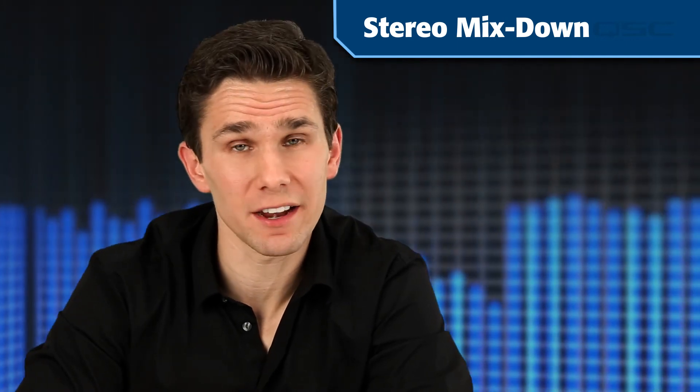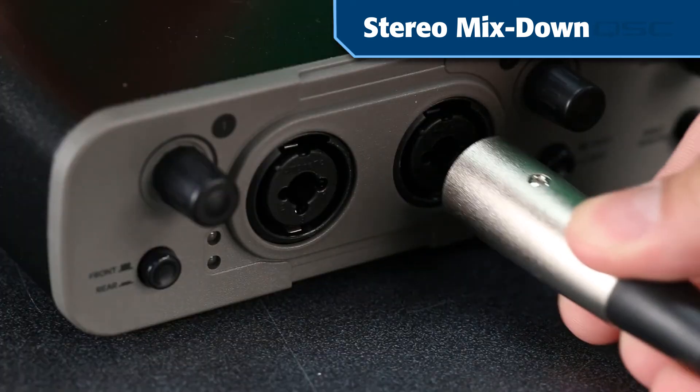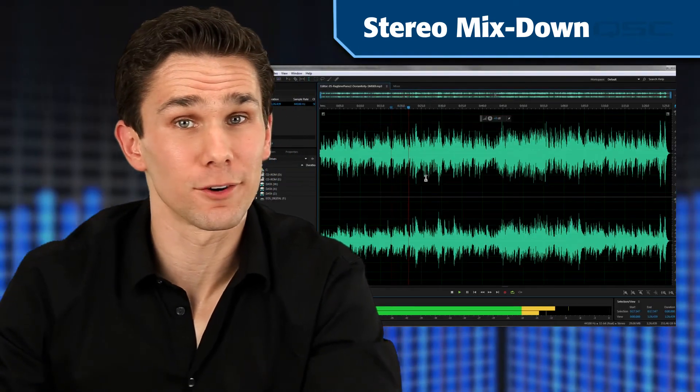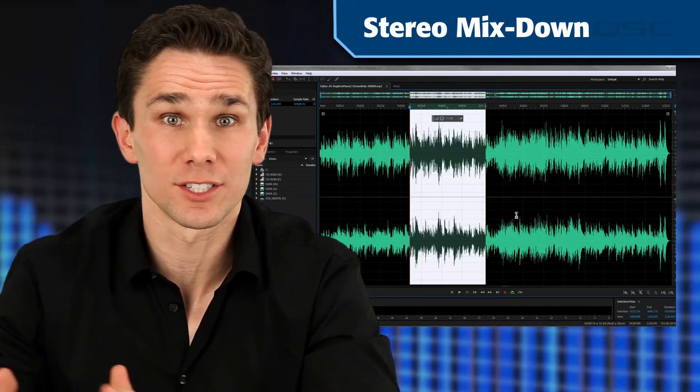Another thing you might want to do is get your session mixed down to a single stereo track with each song as a separate file. One way to do this is to simply connect the analog stereo output of the mixer to the analog inputs of a recording device — for example, your favorite DAW. The TouchMix has all the processing for a fine mix, and your DAW can deal with all the cutting and saving to MP3s or WAV files.